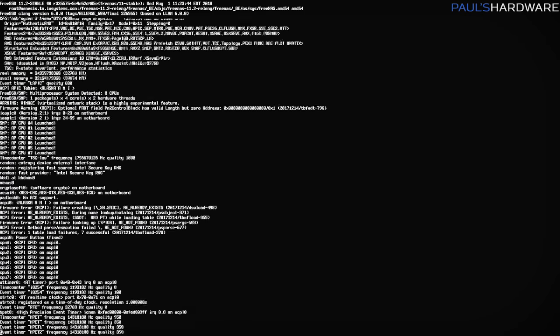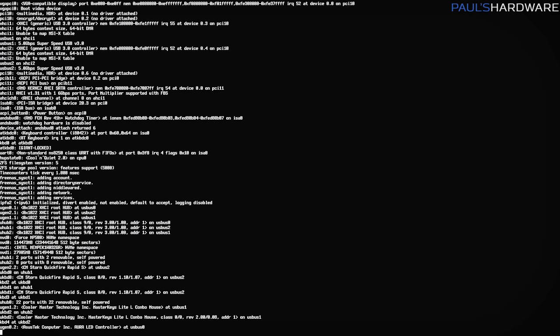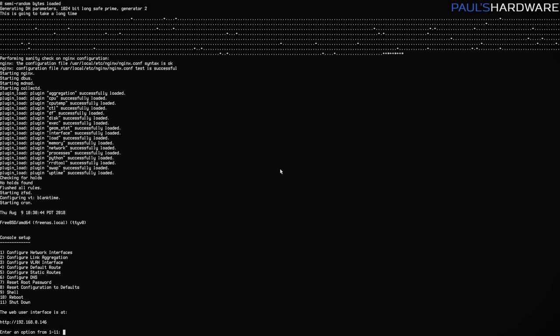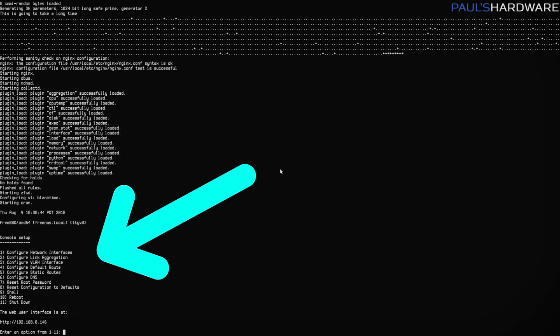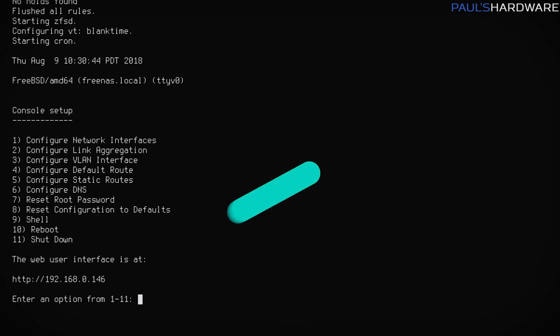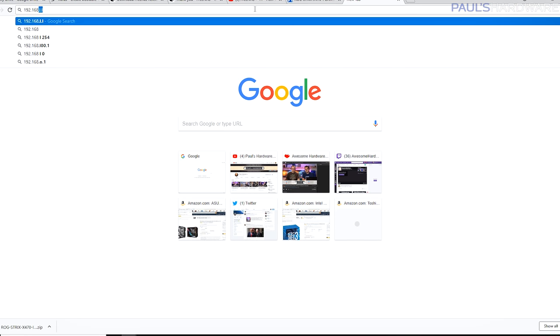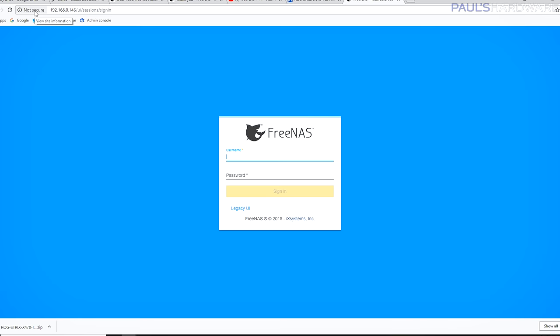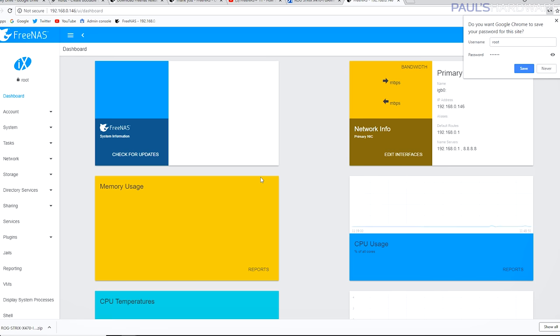After the reboot, there'll be more on-screen console text as files are copied and hardware is detected. You'll get a message that says 'this will take a long time,' but it only took a couple of minutes for me. After installation is complete, you're presented with a simple command line interface with 11 options — useful things like shutting down the system or resetting the boot password. You'll also see a web user interface with an IP address listed. Copy that IP address, move to a different computer on the same network, and you can go headless — controlling FreeNAS via the web interface. Type the IP address into a browser and log in with root and the password you created.